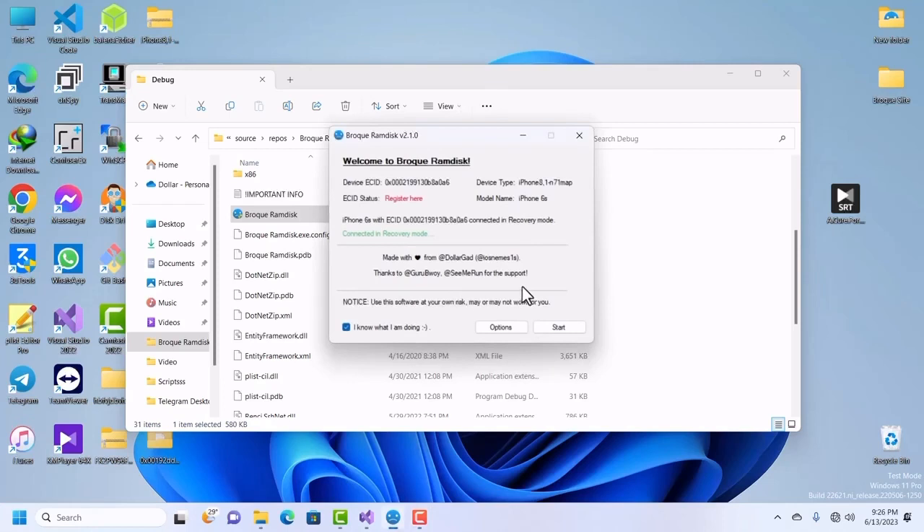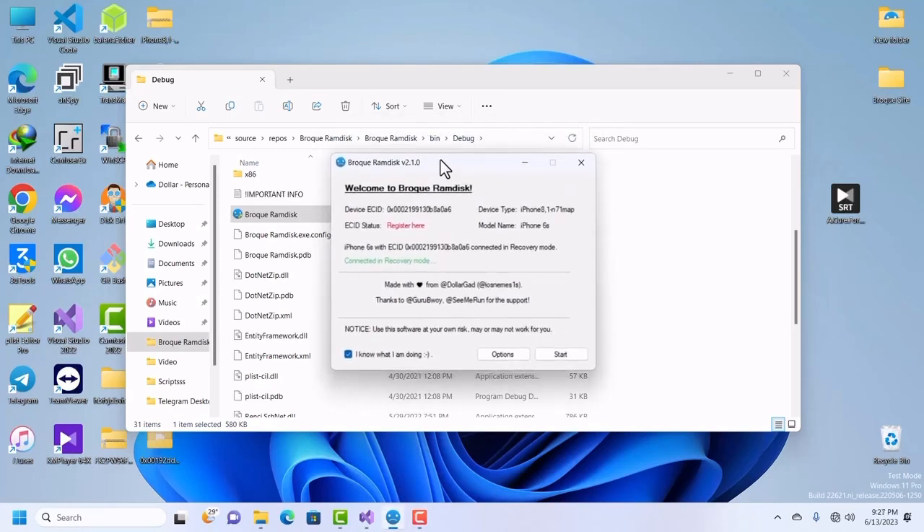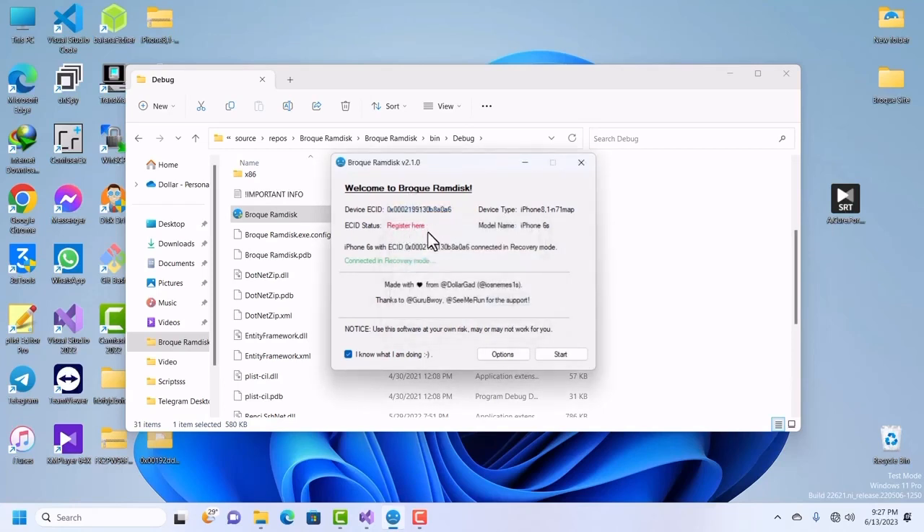First of all, make sure your device is connected in recovery mode. It helps when you're trying to pull your device with GASTER. So put your device into recovery mode, then copy your ECID by clicking on it — do not copy from the text, click on it so it copies. Then click on Register, which will take you to the website where you register your device.